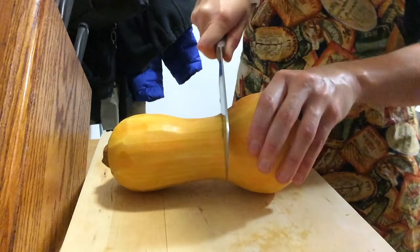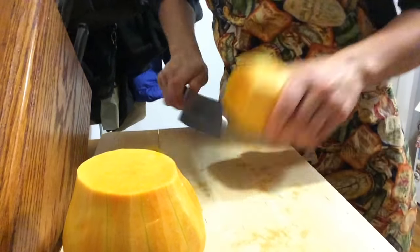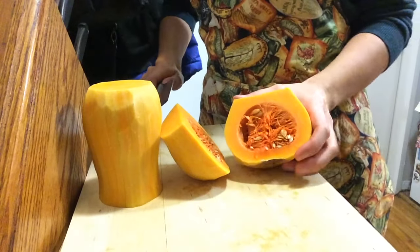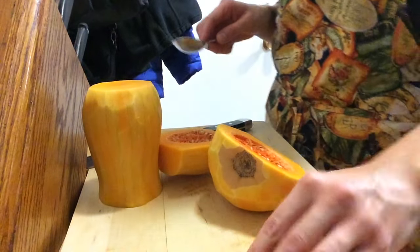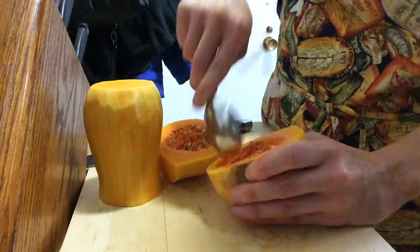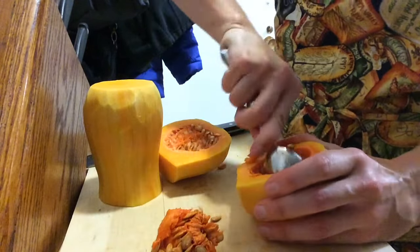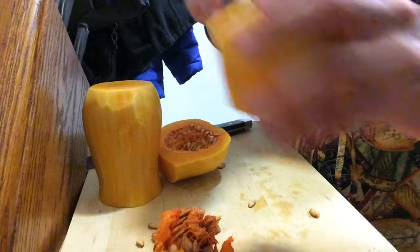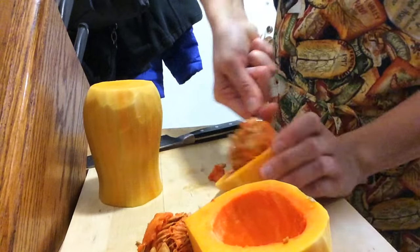Once you have the entire squash peeled, we get to break it up. I cut it right where the bulb part meets the long part, and cut the ends off. Then you cut it in half and get all those seeds on the inside. I just use a regular soup spoon with a nice round edge to scoop out the seeds. You can save the seeds and roast them — they're very delicious — but it's a weeknight, so I'm tossing them. If you have time, you can rinse and dry them and roast them after the squash.